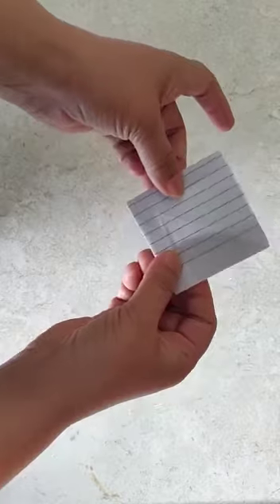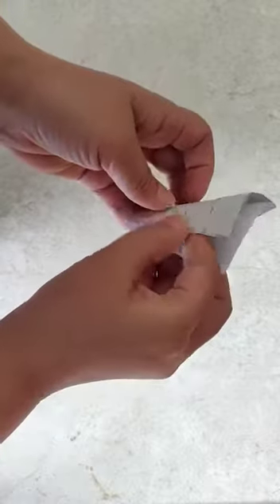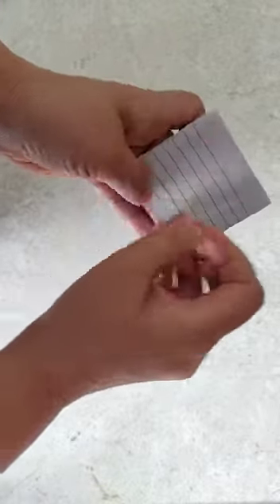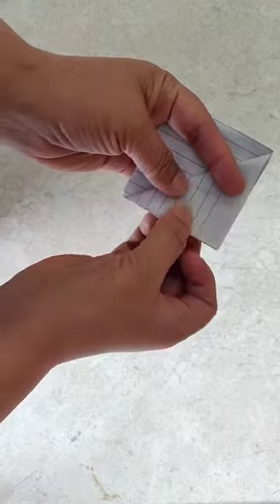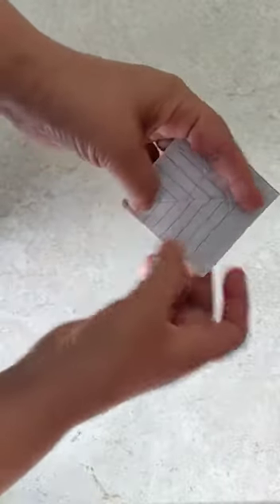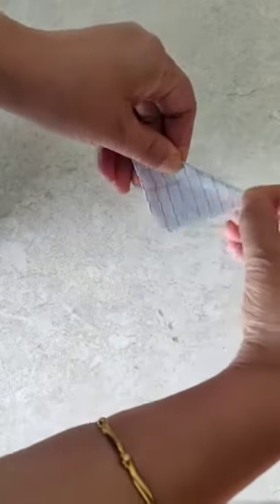Now you get four flaps — one, two, three, and four. So the first one you fold it down from the corner to the corner, and now the other three, fold them back again corner to corner.